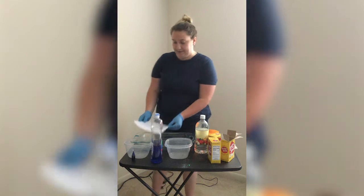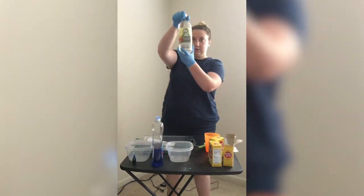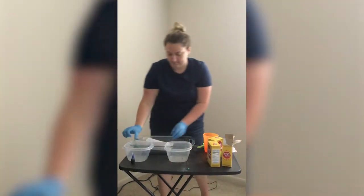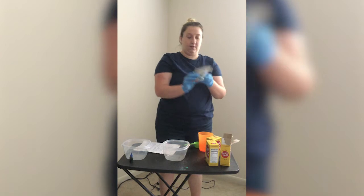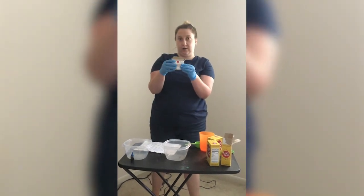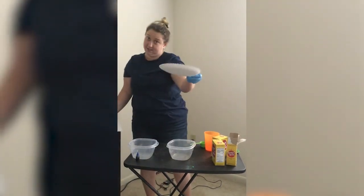Let's go over the ingredients that are needed. You will need baking soda — one box of baking soda makes three dinosaur eggs. You will need vinegar, dish soap, a casserole dish or some other type of dish to hatch the eggs in, a quarter cup of water, mixing bowls, dinosaurs, and what is optional is food coloring. You don't have to use food coloring, but if you do use food coloring to make the eggs colorful, you'll want to use gloves. I think that is all of our materials, and a plate to put the eggs on.